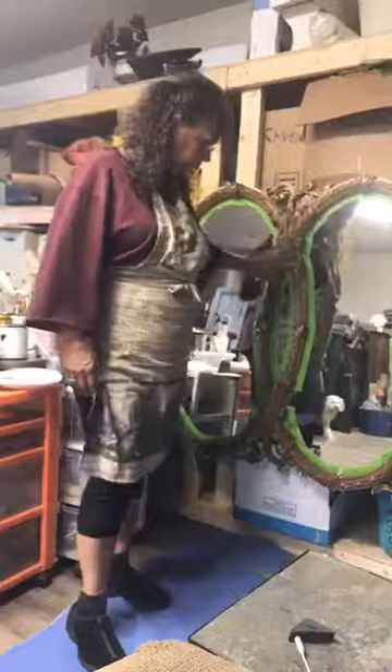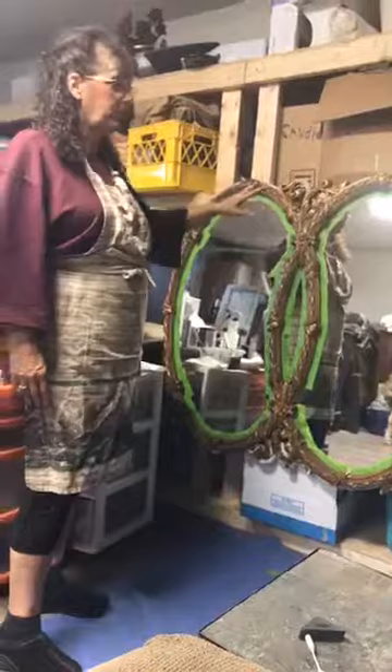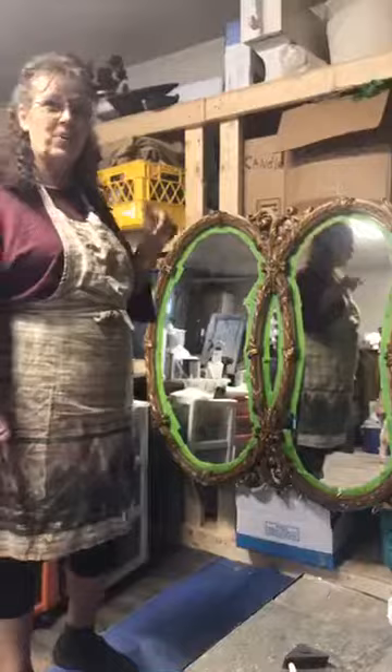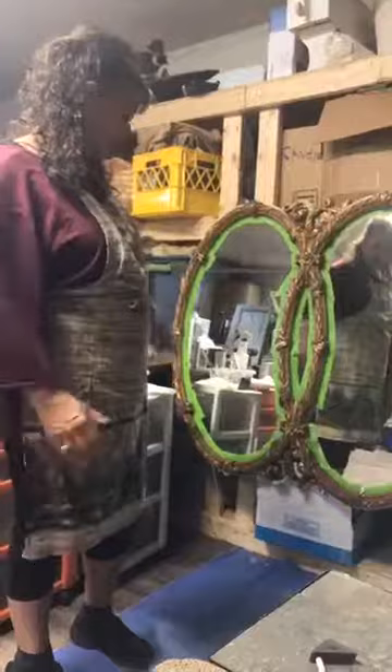So these old gold mirrors — this is the triple one, and I really love them. They're beautiful, but let's just face it, that's not real beautiful anymore. That's outdated. I picked this up — actually my daughter, I saw it when we were in California and called her and said could you go get this for me, and so she did. So we're going to give this thing an overhaul.